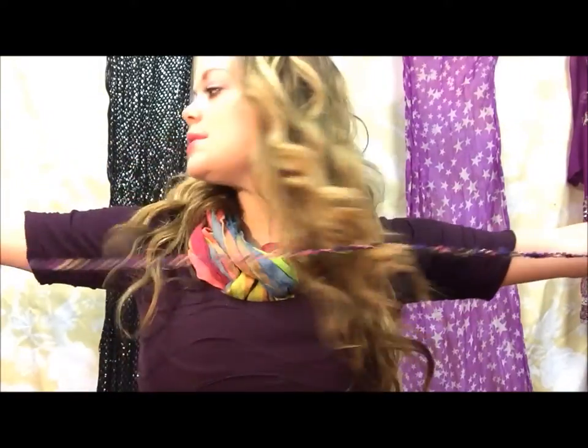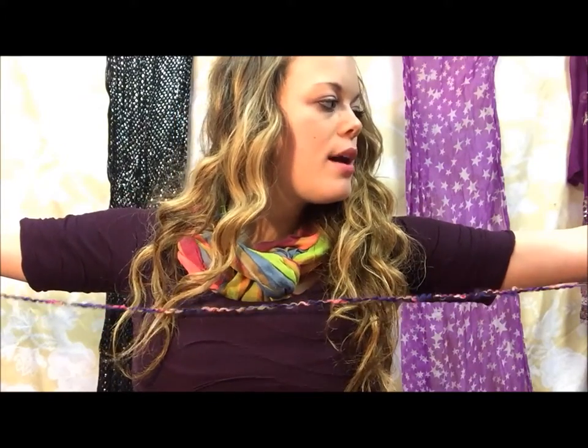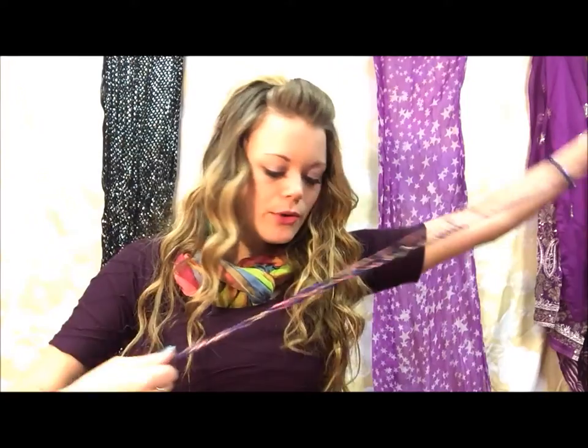Next, take your yarn and cut off a piece that is about arm-span length across. Now if you're going to make a scarf, you're going to make it much longer than that, but arm-span length is right for the ear warmer. If you want it a little bit longer so you have frillies at the end of the ear warmer, you can do that as well.